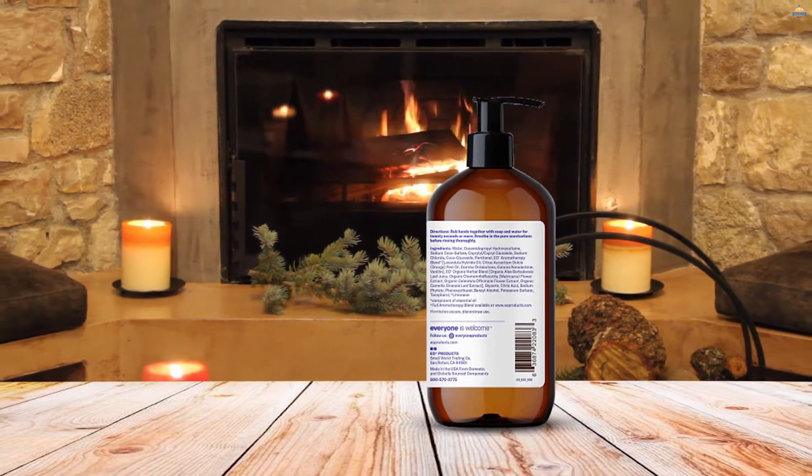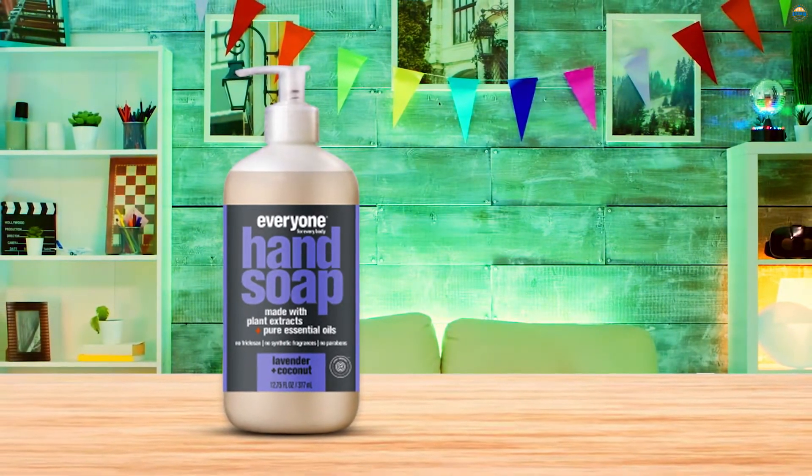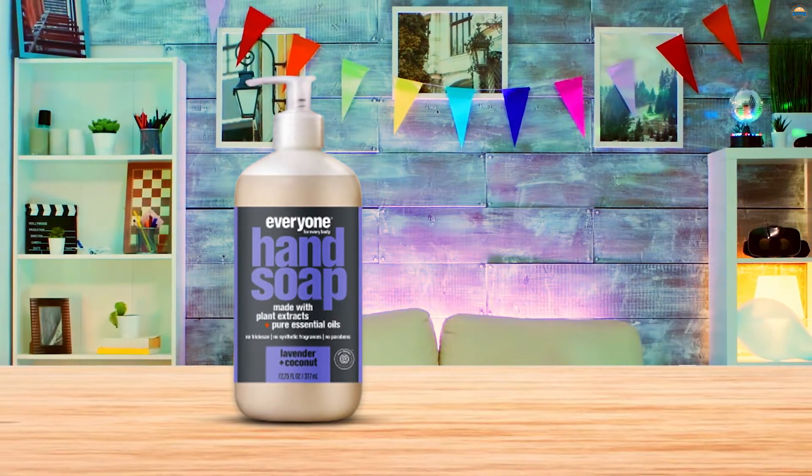With a coconut base and other plant-based ingredients such as aloe vera, chamomile, and white tea extract, Everyone Hand Soap is soothing and gentle on skin sensitivities.